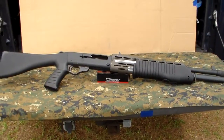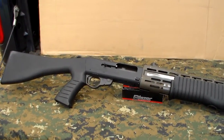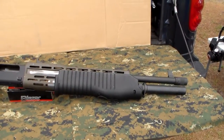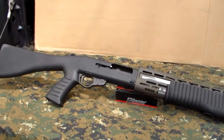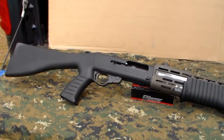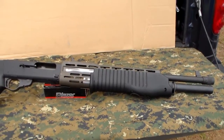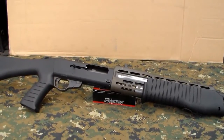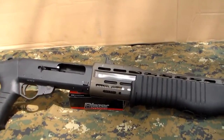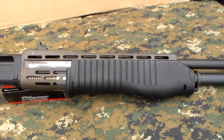Here we are back at the tailgate, looking at the SPAS-12. It was manufactured by Franchi and was designed to be a combat shotgun. It was in production from 1979 to 2000. In 2000 they came out with an enhanced version called the SPAS-15, however production of that one stopped in 2005 as well. To the best of my knowledge, there are currently no SPAS shotguns being built. It's a dual-mode shotgun, designed to function primarily as a semi-automatic with a pump action mode you can switch to.